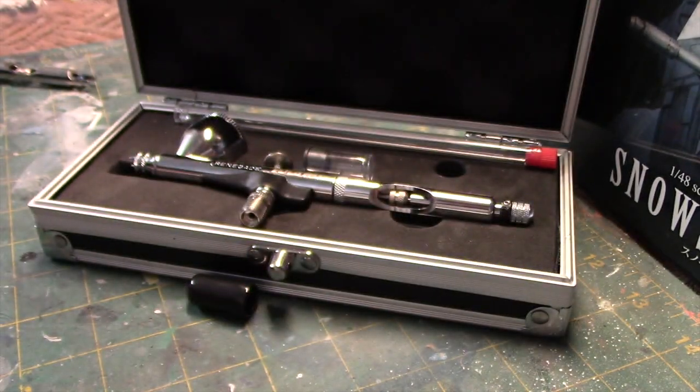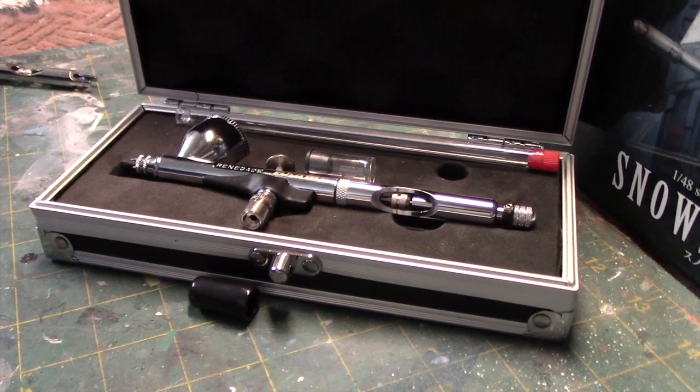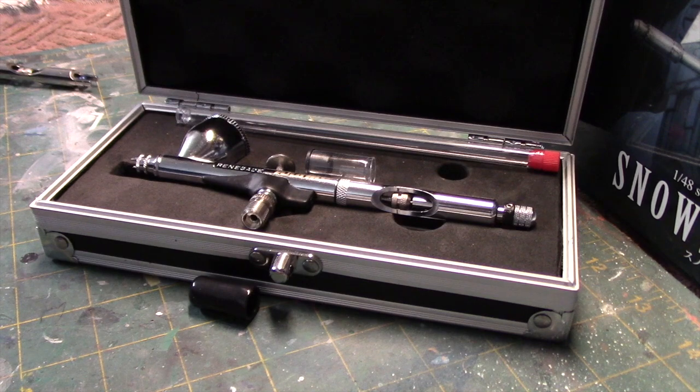That's pretty much it for this quick review. I wanted to give you a peek at this Renegade Chrome Airbrush, and hopefully you found my discussion of how things have evolved for me with airbrushing helpful. If you have any questions, feel free to contact me on my YouTube channel or at InterstellarModeler@gmail.com. Thanks again for watching and I'll see you in the next one. Take care.